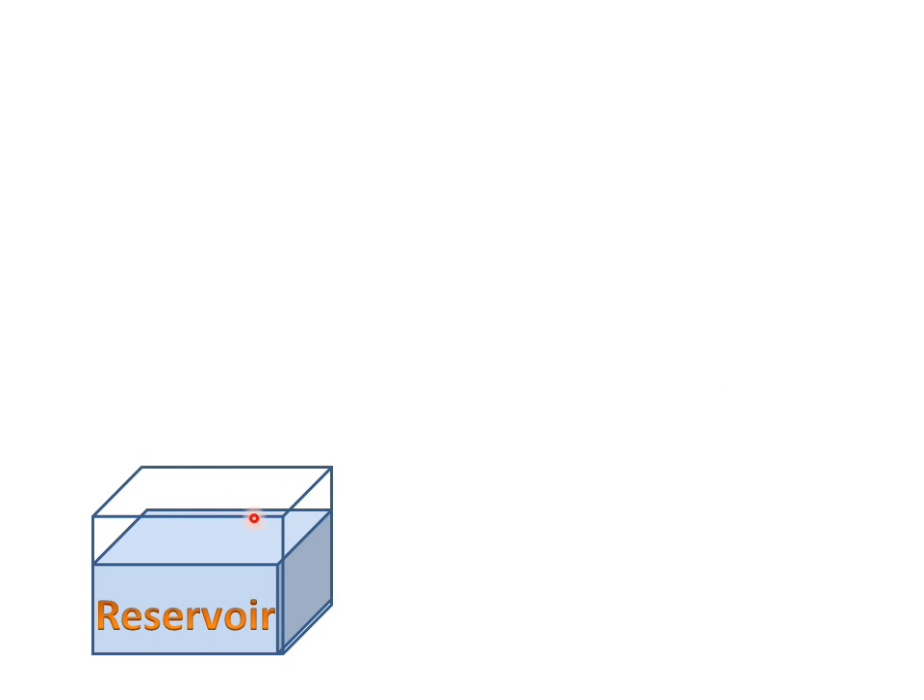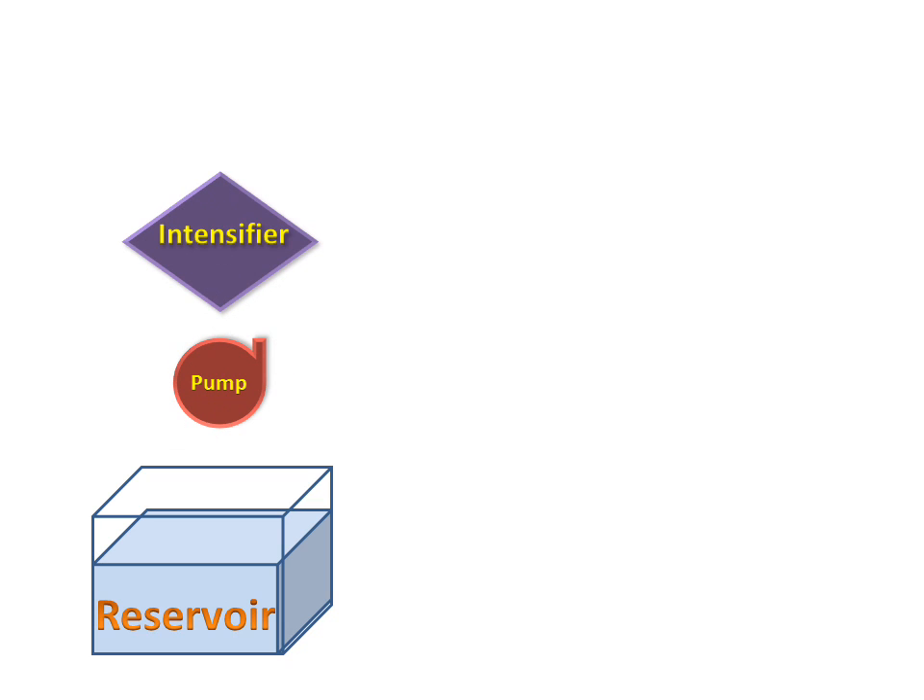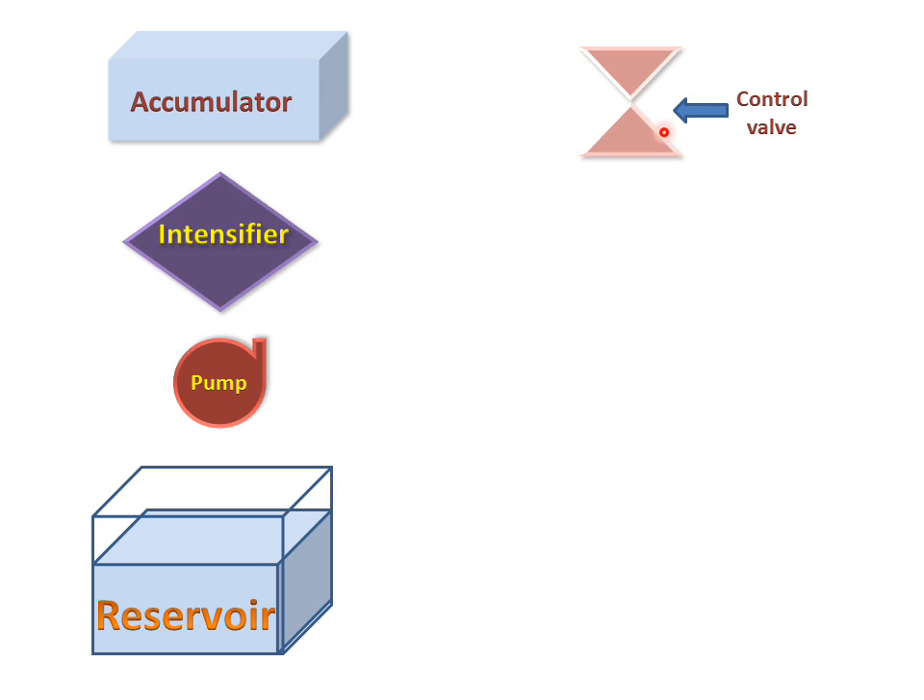We have a water reservoir in which we have stored water. We have a pump for supplying water. We have an intensifier for increasing the water pressure. We have an accumulator for temporary storage of water. Then we have a control valve for flow control of the water.